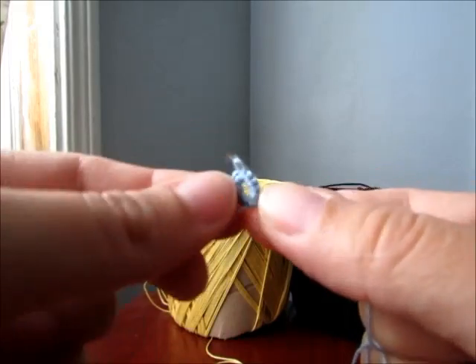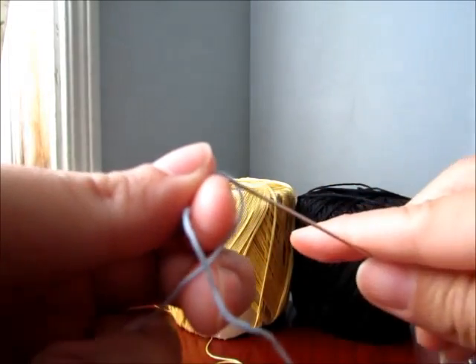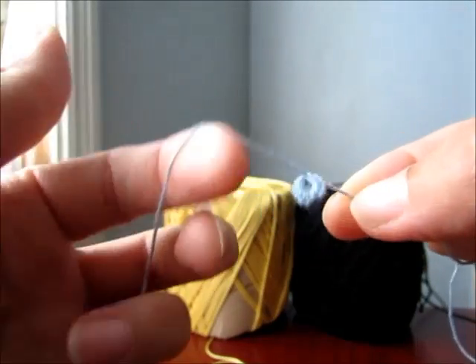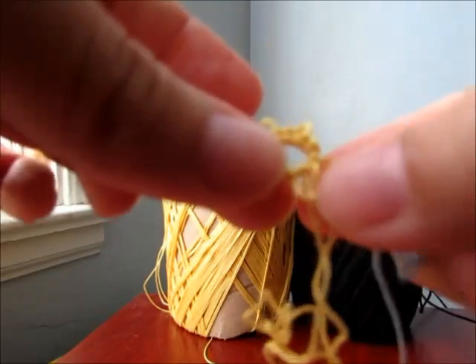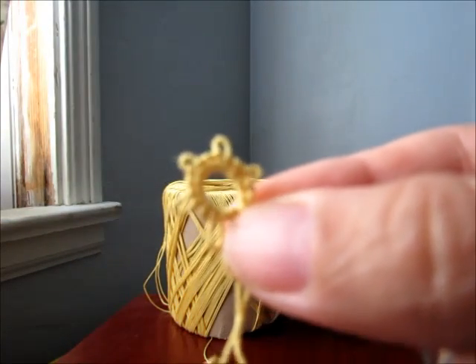There we have our ring. Now what you have to do is just close it with a little knot. And there we have a ring. You can add as many picots as you want, like this one.